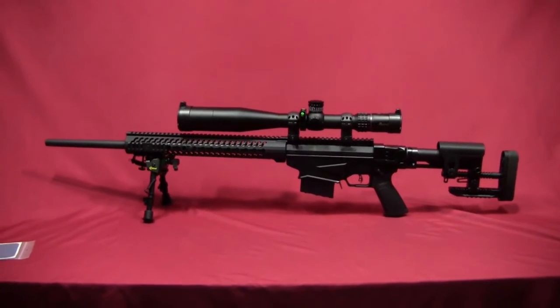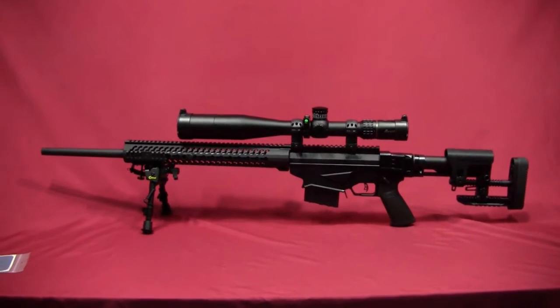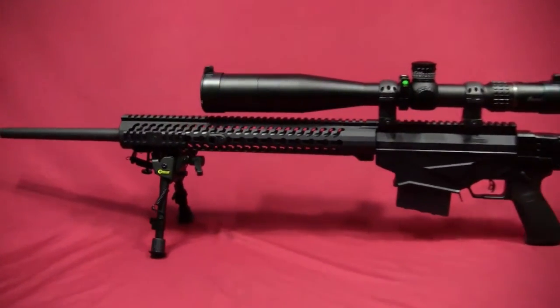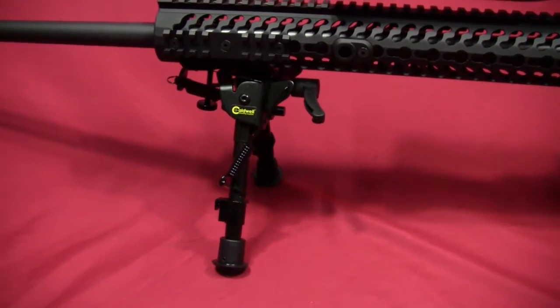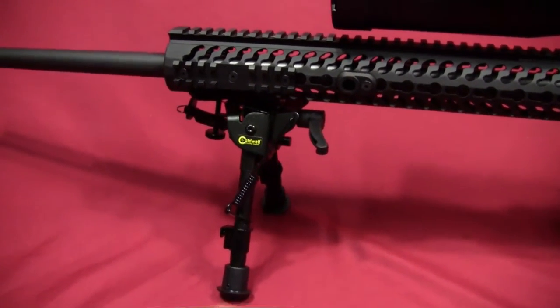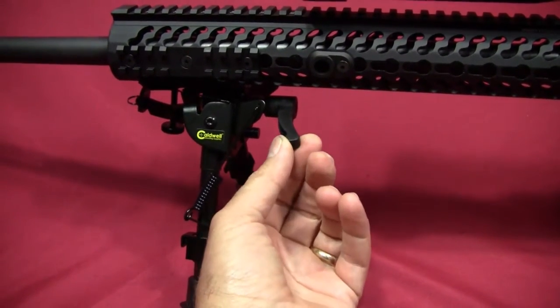The rifle you see here is my Ruger Precision Rifle with a Burris XTR2 rifle scope on it. In the front I've got a Caldwell bipod — it's a six-to-nine inch bipod, and I went ahead and installed this lever here, which is a separately purchased accessory.